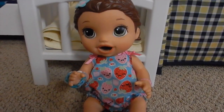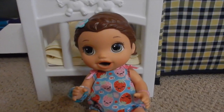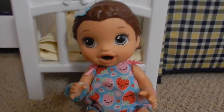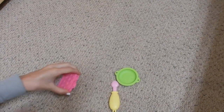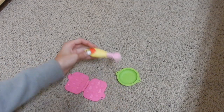Hey guys, I have Little Miss Summer here. I know I did a video with her yesterday, but I really wanted to do this video. I thought of it today and I thought it would be really fun to do. So today I'm going to be feeding her in an educational way. I haven't fed her Play-Doh food in a long time, so I really wanted to do that.